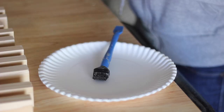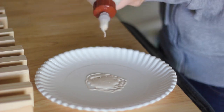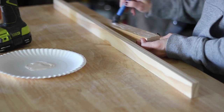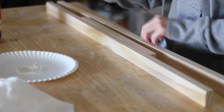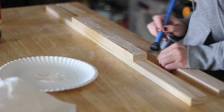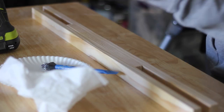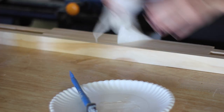I used wood glue and my brad nailer to attach the boards, and I always like to use a paper plate for my glue just to make it more easily accessible. First, I cleared away all of the other boards so I would have an empty work surface and then I started attaching them one by one. I lined up the center points and attached them starting with a long board, alternating between short and long, using the wood glue and my brad nailer with the 1-1/4-inch brad nails. You could just glue and clamp them if you prefer, but this just seemed quicker and easier.